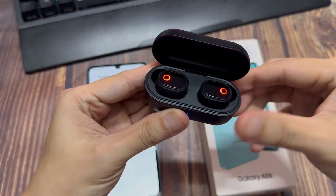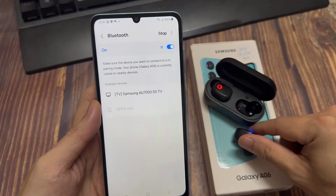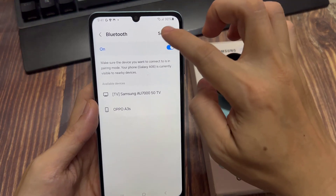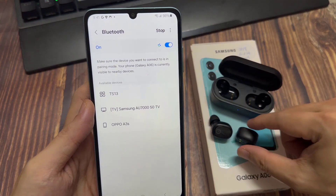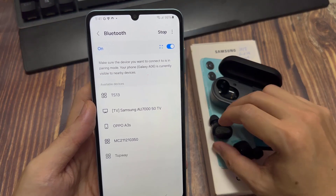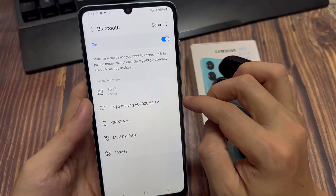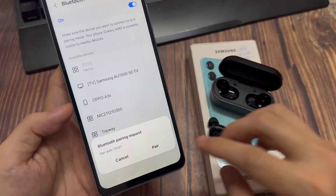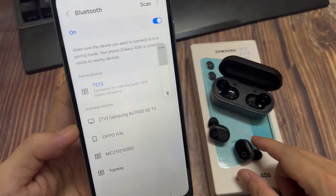For example, for the earbuds I have here, I'm going to open the case. Once I open it, the phone will detect the Bluetooth and then all you have to do is tap on the Connect button. Now each Bluetooth device will have a different configuration, so depending on what you are connecting to, you need to follow the manufacturer instructions. If you are connecting to an earphone, most of the time you just need to have a charge, open the case, and it should be in discoverable mode. Once it is in discoverable mode, you can then connect to the earphones.